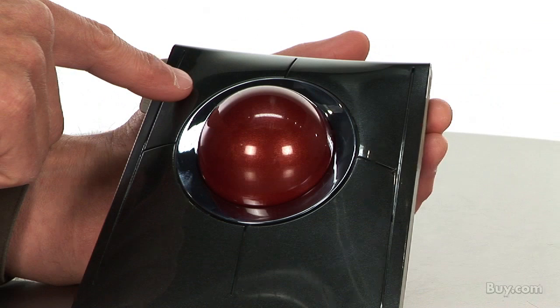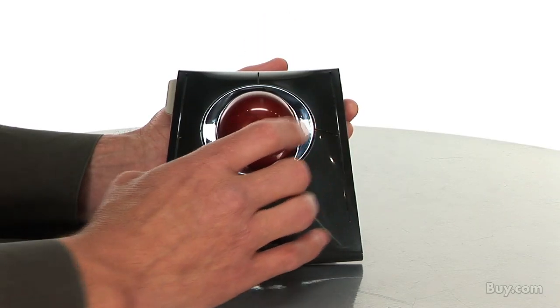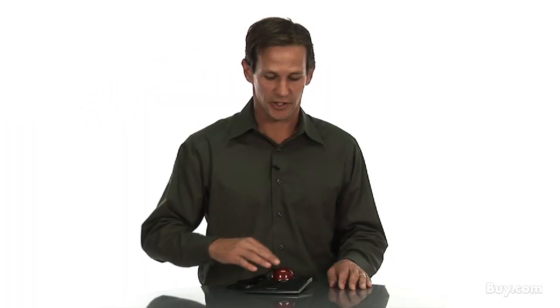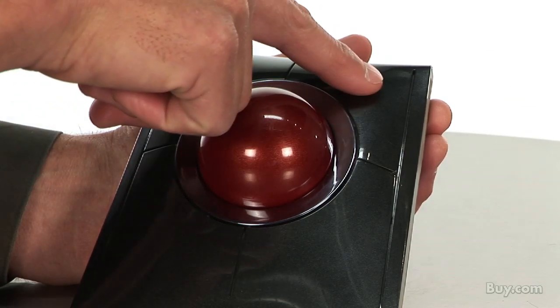First off, the upper left button puts you into a media mode. When in media mode, you can control your music, videos, or pictures by twisting the ball. A twist of the ball becomes volume up and down, or if you're listening to music, you could go track forward or track back. The left and right buttons become play, pause, or stop. And by pressing the button again, that puts you back into cursor mode where you're back to controlling your cursor with the ball.